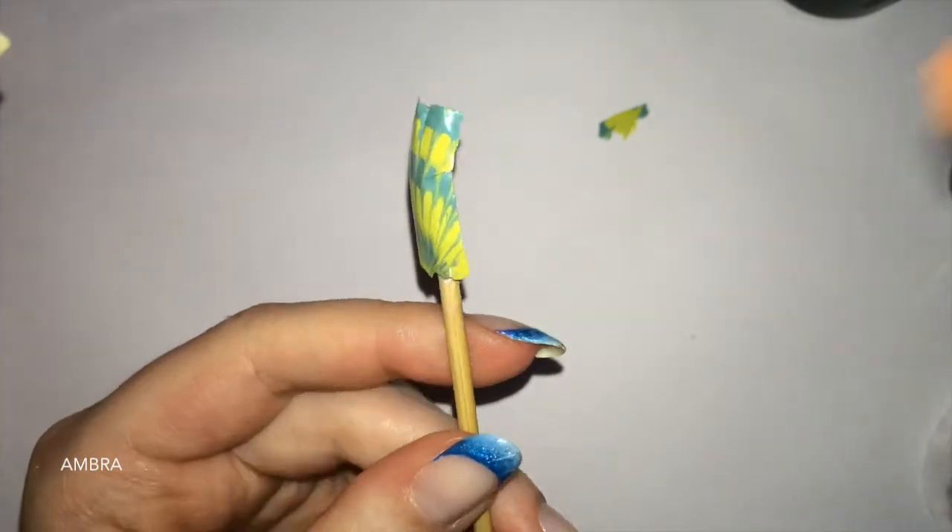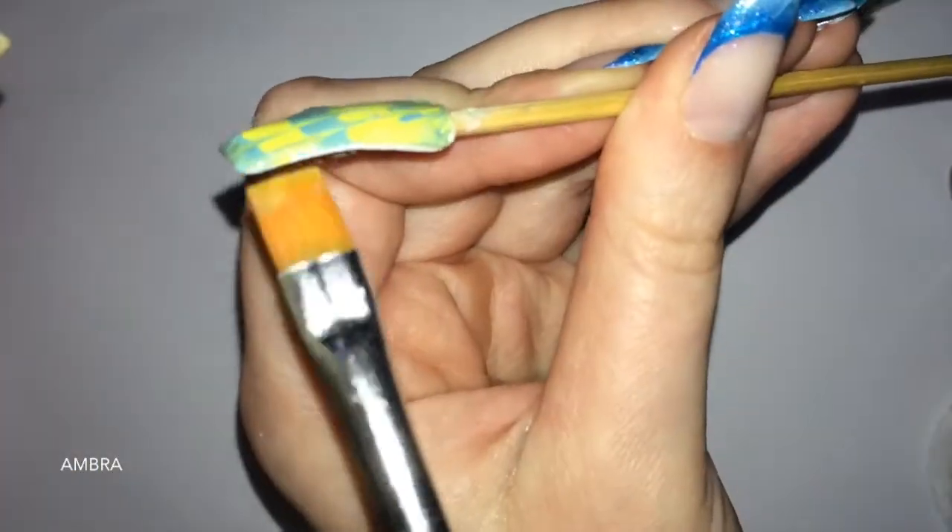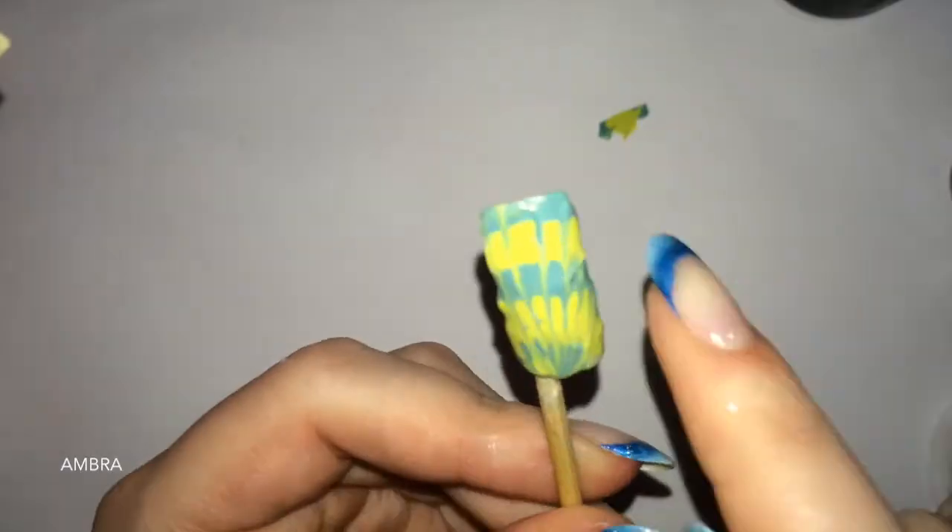Questo è il risultato. È un modo alternativo per fare la marble ma senza acqua. Spero che questo tutorial vi sia stato d'aiuto. Fatemi sapere cosa ne pensate in un commento. A presto con un nuovo tutorial!